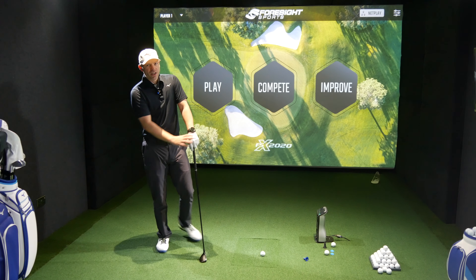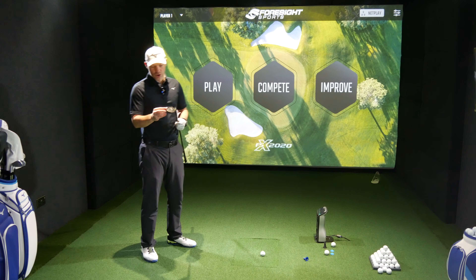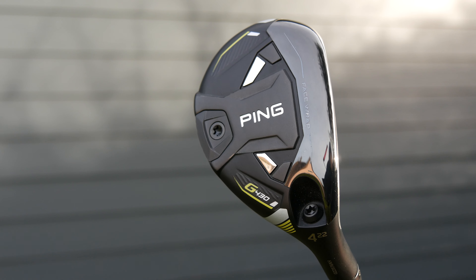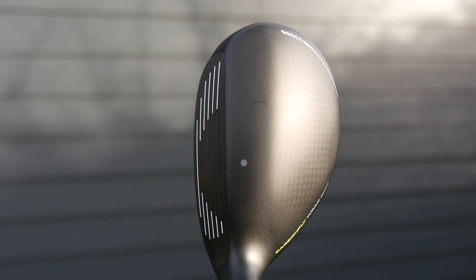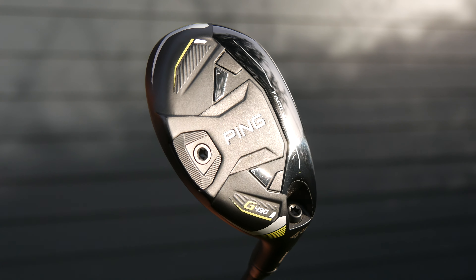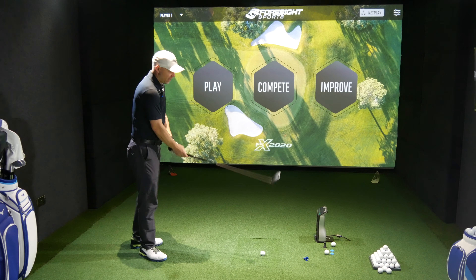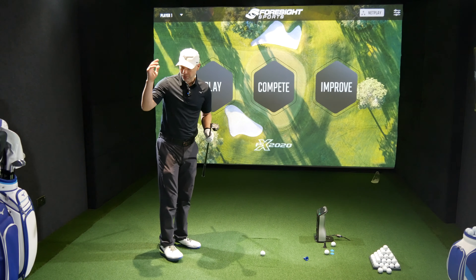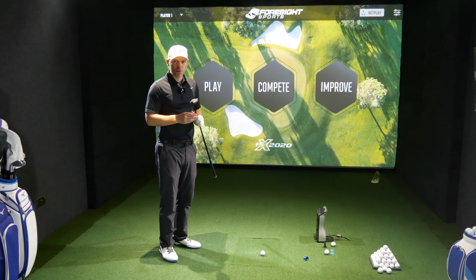New for 2023, and has it changed much when it comes to the looks? Yes, we have a little bit of Cobra in there. Originally when I first thought of them using these color schemes, considering they've gone from the G425 which was black and slate gray, I thought, well, that's a bit bold from PING. But now I've got it in my hands and I've been playing with the woods, I must say that this is growing on me.